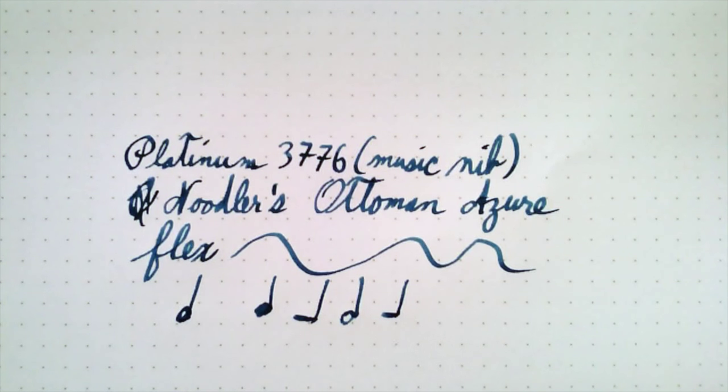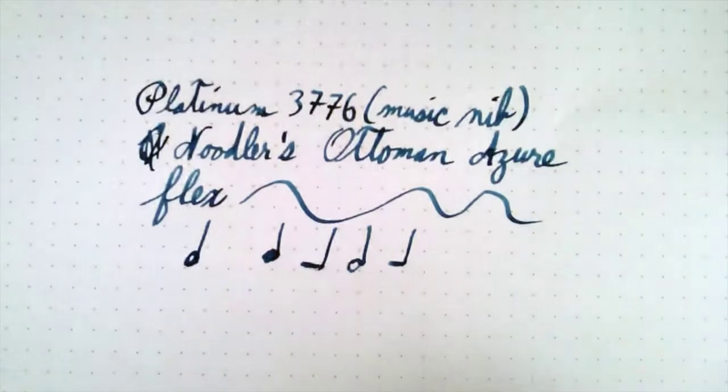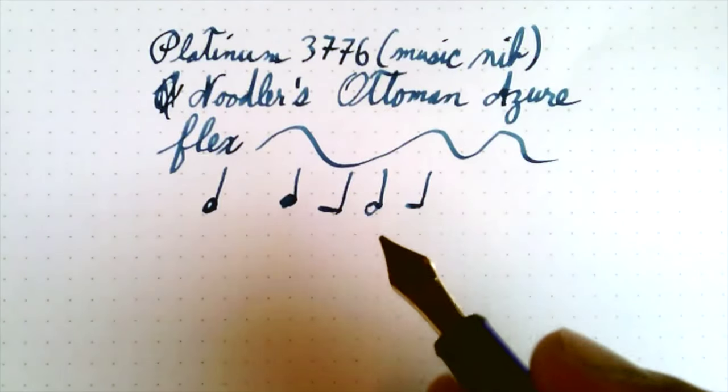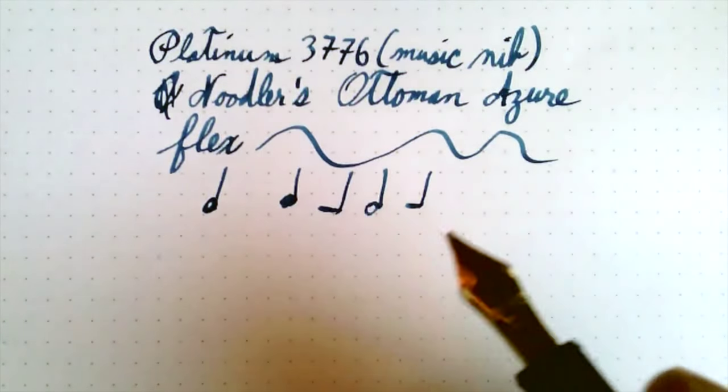I'm going to quickly double check to make sure I am recording audio, because I recorded once and didn't have any audio. Well, let's just go with it. So anyway, lots of line variation — a lot like a stub nib, but more inky because it has a double channel nib.